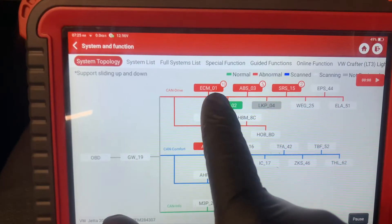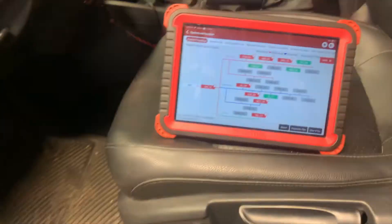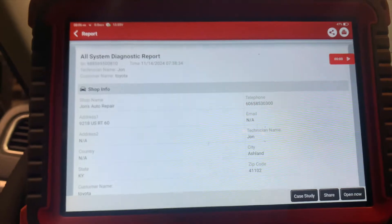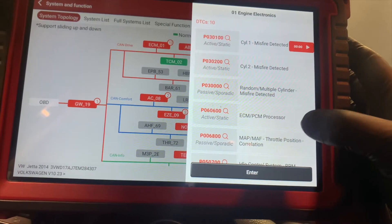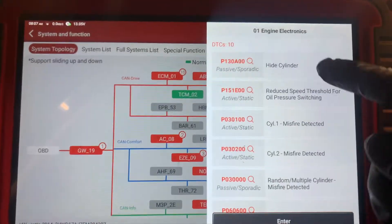I'm doing a code scan now - there are already 10 codes in the ECM. It's finished scanning through all the modules. We have several codes: 10 in the ECM, five in the ABS. There's a misfire code and an ECM processor code - very weird. Let me look up these codes.